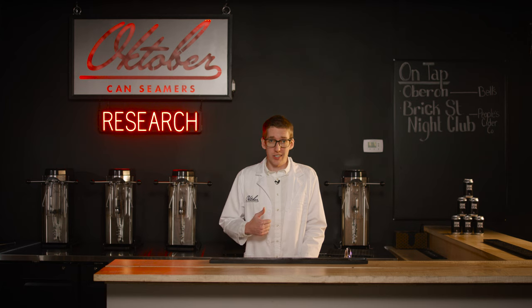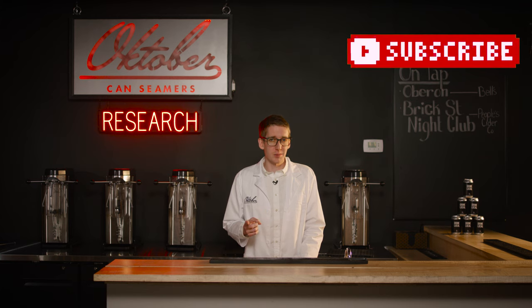Well, that's all the time we have. Be sure to check out our other videos as we answer other questions and dive into different aspects of the canning process. Don't forget to like and subscribe. And as always, can responsibly.